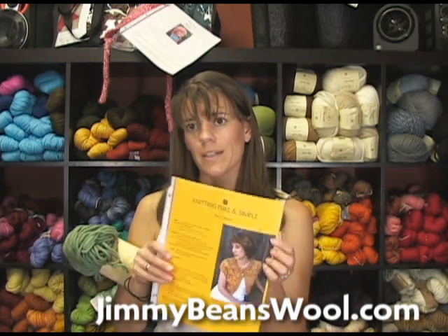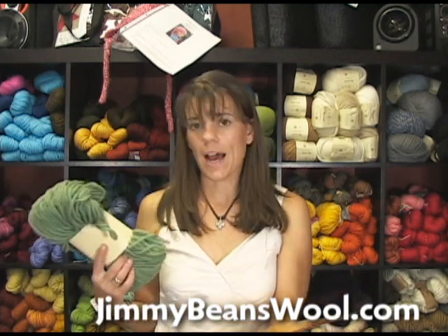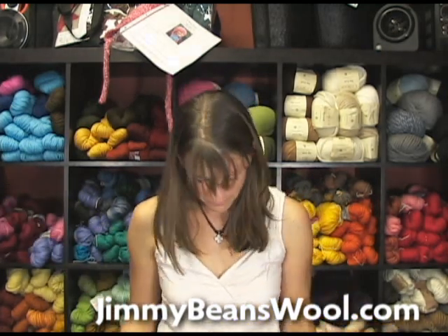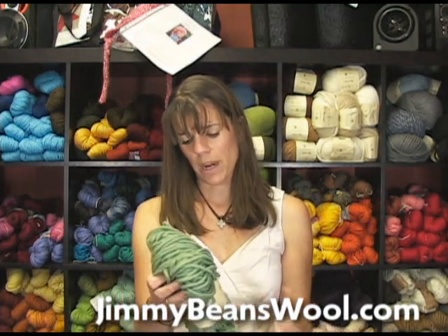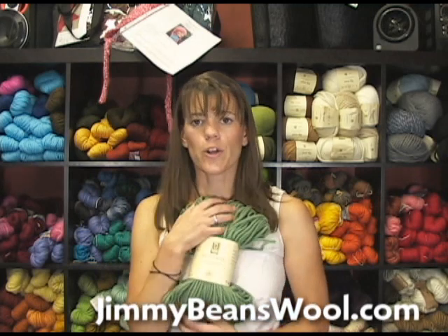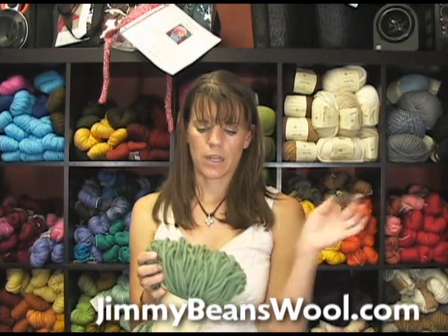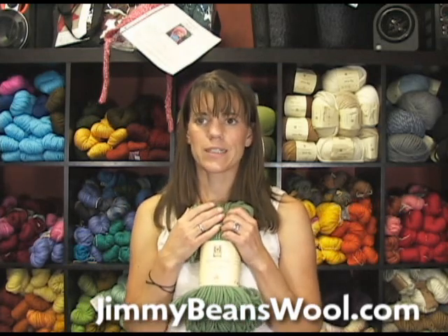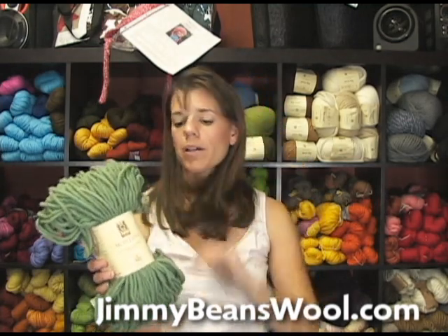Knitting Pure and Simple also has number 286, the bulky shrug — super popular, knit from the top down. For the smallest size, a 34-inch chest, you only need two hanks — that's nothing! You knit it on size 13 needles, or you can crochet with it. 100-gram hanks, 100% wool roving — gorgeous colors, eco-friendly. This is the Montana from Taki Stacy Charles. I'm Laura from Jimmy Beans Wool, thank you so much.